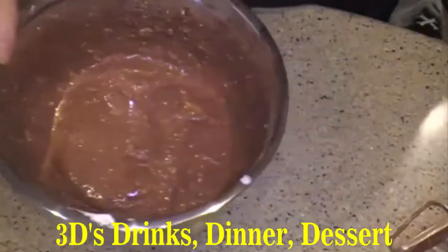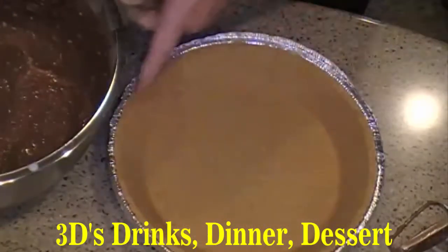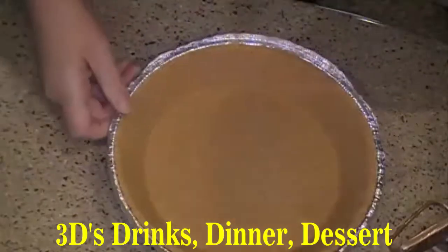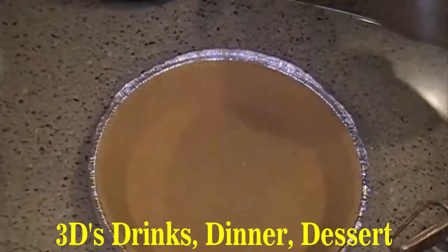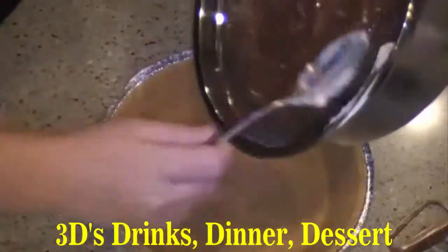Now you're going to take your ready-made graham cracker crust — get it at the store — and you're going to spoon it into your crust.